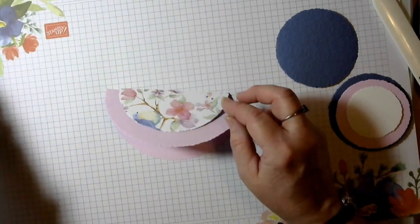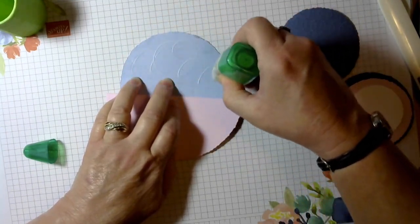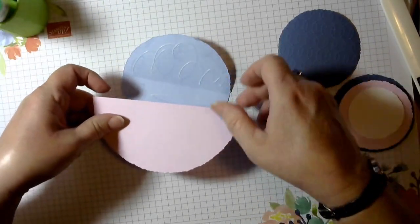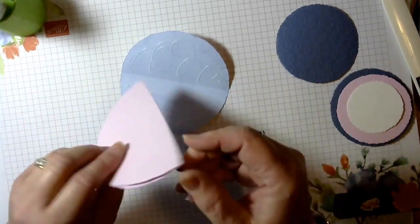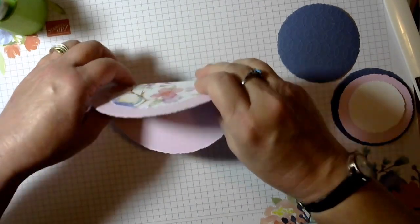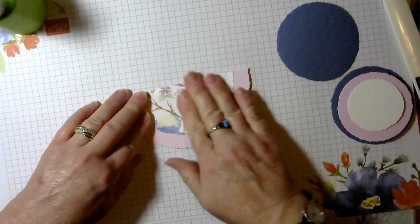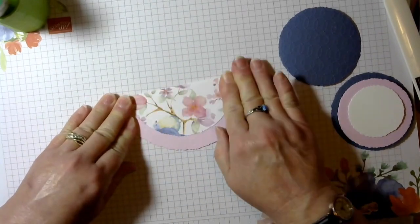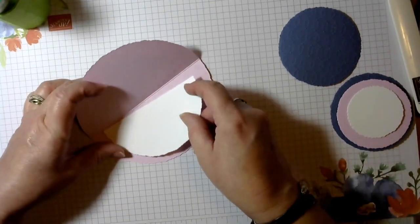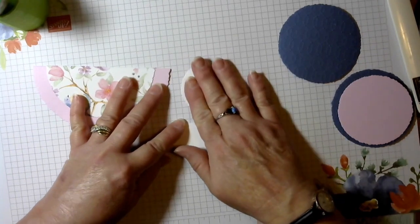I'm going to be using liquid glue. You can do the whole thing at once or half — however you like to do it. I'm going to flip it this way because it's not quite even and I want the front to be even. There, we've got that all down. The inside is going to get kind of tucked right up into the fold, and then we have our greeting that's going to go on here.